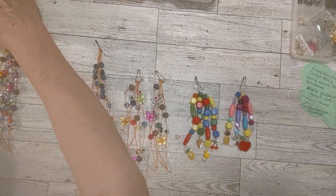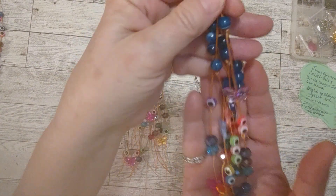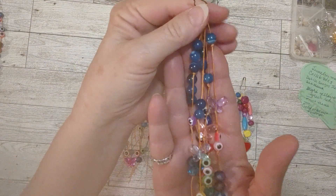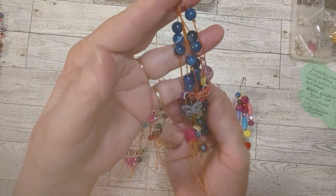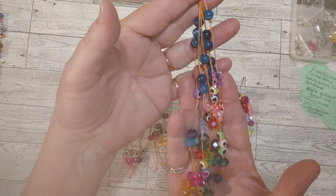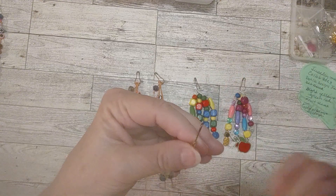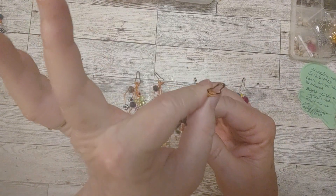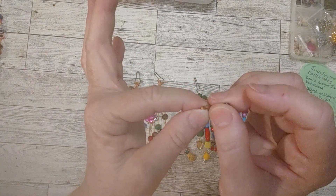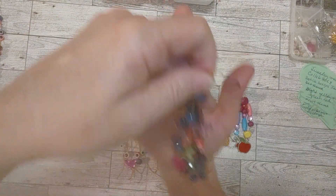I just pulled out some beads, wasn't picky on colors, put them all together. You can hang them — I have another channel where I make journals and do paper crafting, and my thought was to hang these from a journal spine. Sometimes I put a little eyelet on the spine, and you could hang something like this from it. Or if you don't have a particular place, you can add a paper clip and clip it onto the spine or into the pages and let it hang over the spine of your journal.